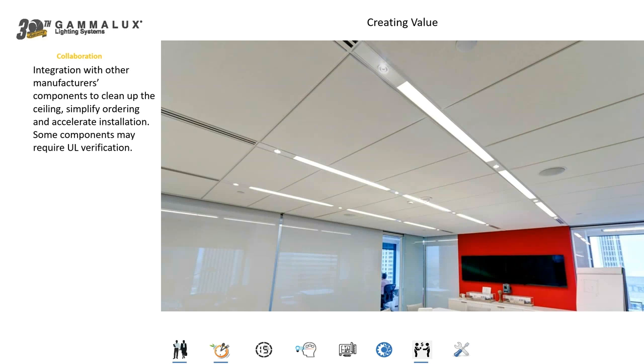Let's talk about product capabilities. We can integrate other manufacturers' components into our fixtures. In this shot, we've integrated track heads into the bottom of our fixture — track heads that were never meant to be installed in a linear lighting system. By working with that track manufacturer to meet the needs of the specifier, we figured out how to get that track head built in as part of our fixture. This cleans up the ceiling system, makes it easier for the installing contractor who now has one component to install instead of many, and makes it easier for the distributor with one part number and one shipment to track. Everybody wins — all it takes is a little collaboration with us and that track manufacturer.